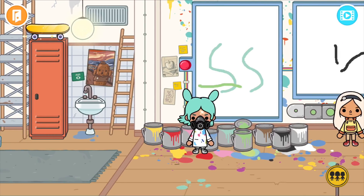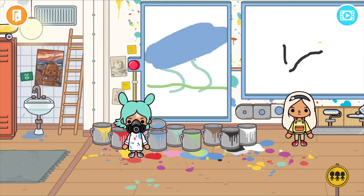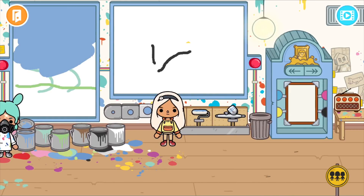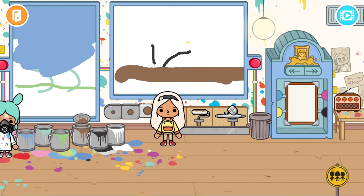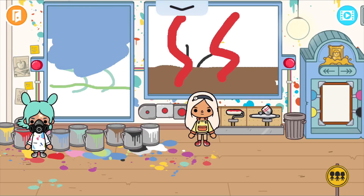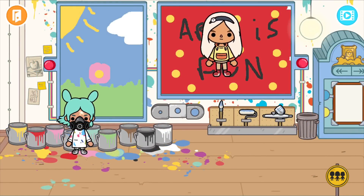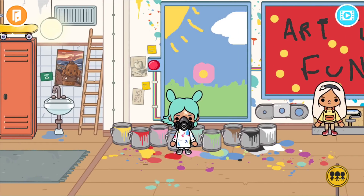Maybe a bit of green across here, fill all that in. I'm gonna need a bigger brush — this is amazing! I'm gonna need some brown there, maybe a bit of red. Perfect, I think that's done — I'm a pro expert at this. Mine's done too!